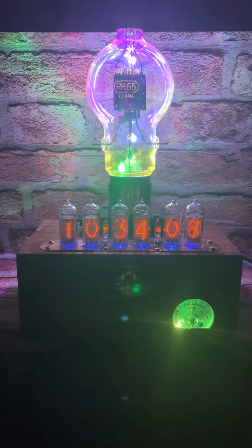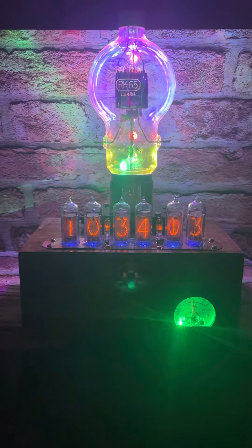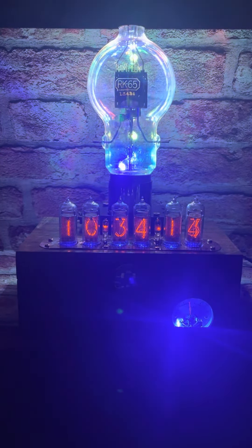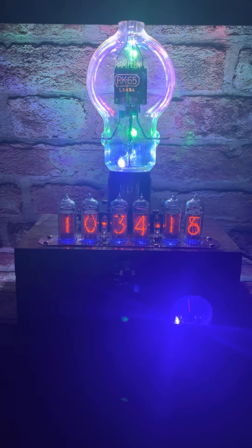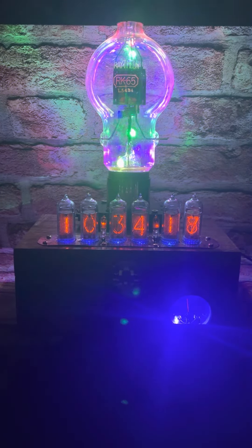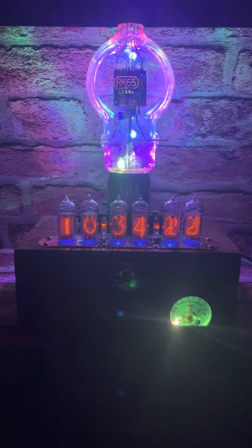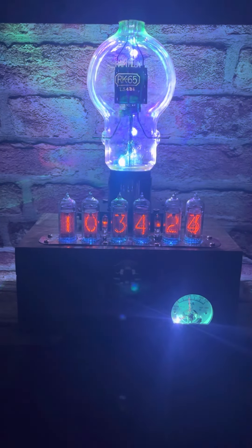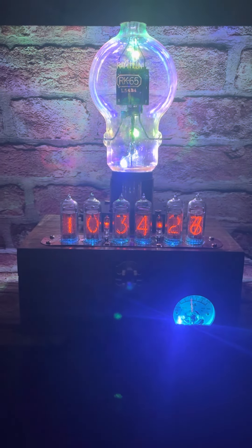A lot of these tubes are kind of run of the mill, but this one is really very, very extraordinary. Own your own bit of early radio history with this RK65 powered tetrode. Thank you for your time, and I hope you buy it.